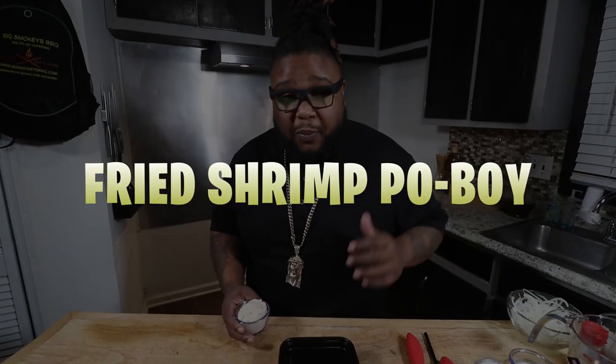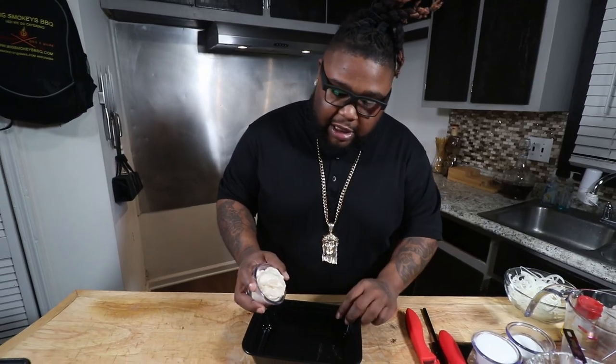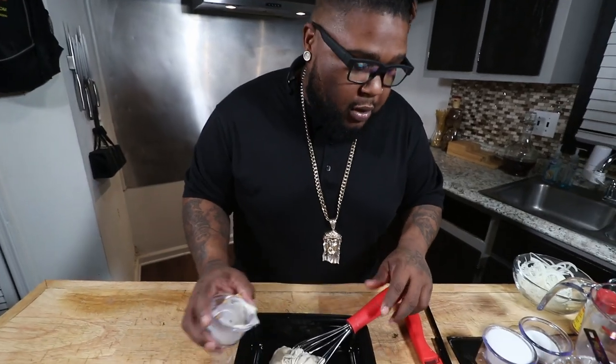We're going down to knowledge today. I'm taking it all the way down to the Gulf, because we're doing a fried shrimp po-boy. Typically a po-boy consists of French bread, lettuce, tomatoes, pickles, and some mayonnaise or some type of dressing. We're gonna switch it up a little bit, because it's JPC Gang all the way. We're going coleslaw. To make a coleslaw dressing, let's get about a half a cup of the Miracle Whip.